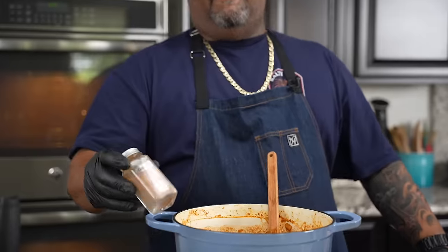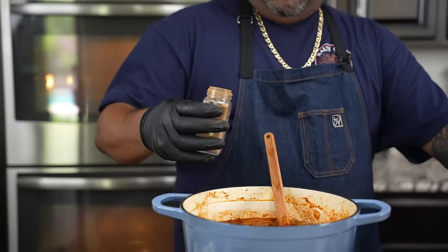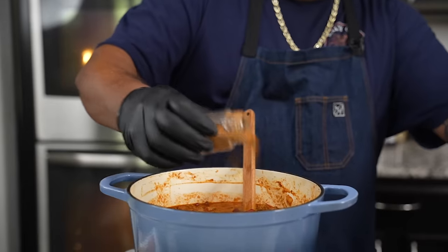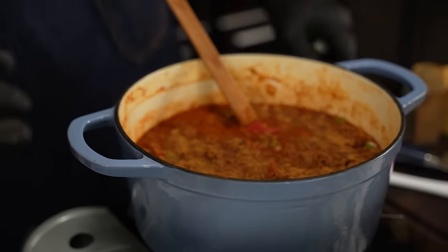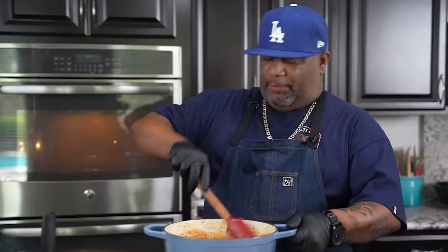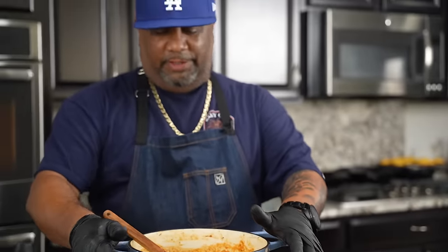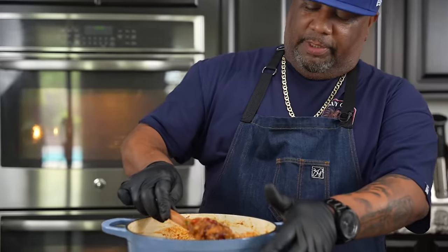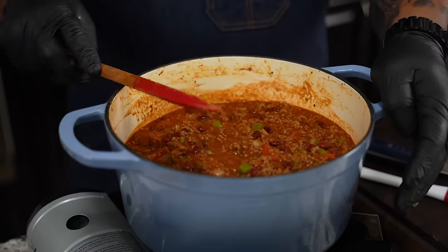Now for the secret ingredient — some of y'all are going to laugh. That's just cinnamon, folks. You got to put a little cinnamon in there. If you want to know why some people's chili tastes better than yours, it's because they're holding that secret, but I'm giving up the game. It depends on how big a pot you're making, but I like to put a teaspoon in there — you don't need a whole lot. We got to do that taste game. We just going to go two hours — we just want to get everything cooked throughout. I'm going to show it to you one last time. You can see the liquid, but look, you don't see no grease. Two hours — I'll be back.